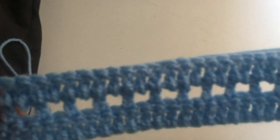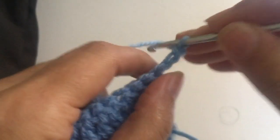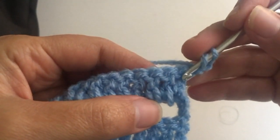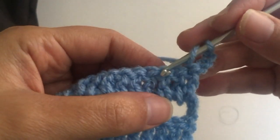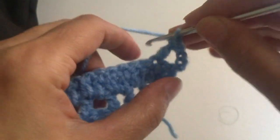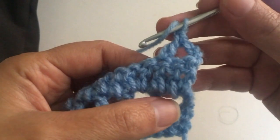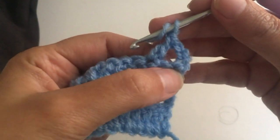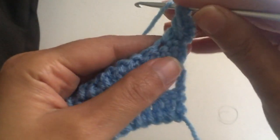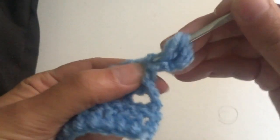This row is ready as you can see. Now we're going to start the next row. We make three chains — one, two, and three — and we're going to start counting from here from the first one: one, two, and three. In the third one we make a treble. Now we're going to work in the first one here and make a puff stitch — one, two, and three.